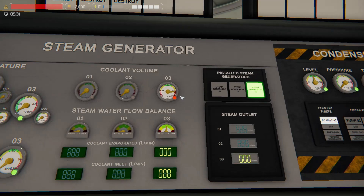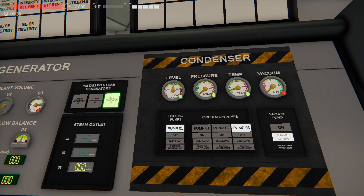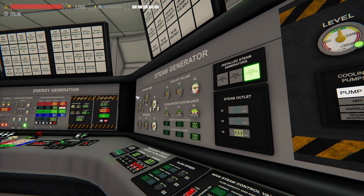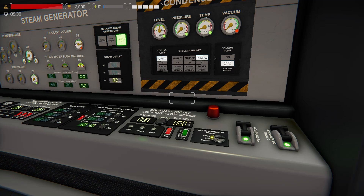People ask: how do I fill this? Well, the answer might surprise you — you fill it through the condenser itself. The reason for this is where the misconception comes in. All of these dials pertain and are connected to the steam generator, or at least that loop, that closed circuit. The only standalone part between this and the condenser is the pump.